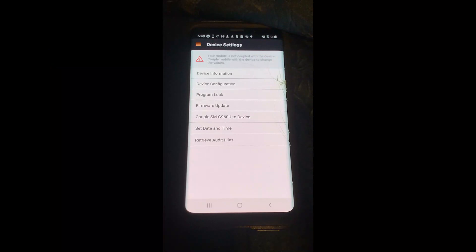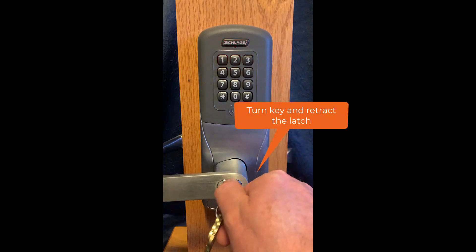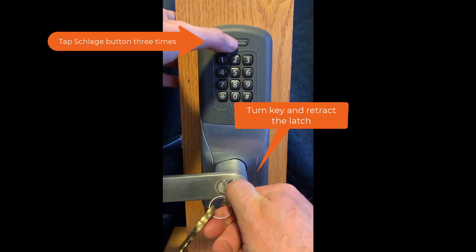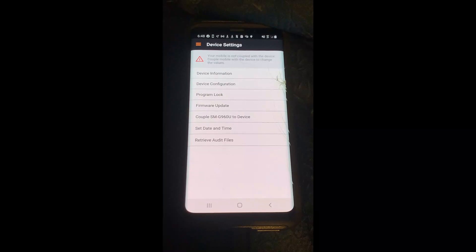The next step is to put the lock into coupling mode. To do this, turn the key all the way to retract the latch and hold it. Then tap the Schlage button three times and let go of the key. Then immediately go to the app and tap on 'couple to device.'